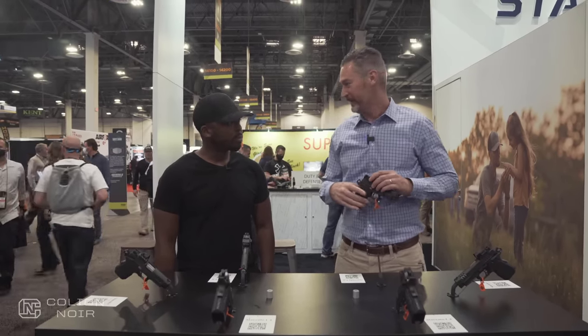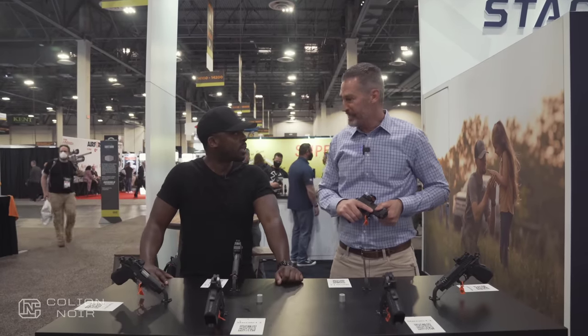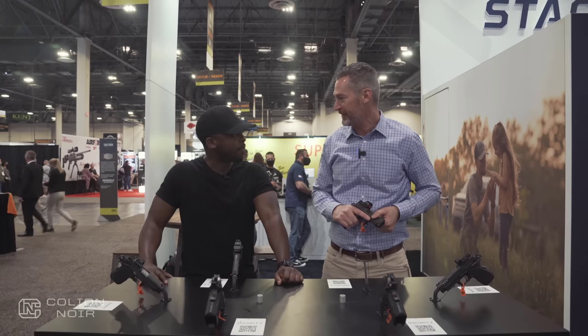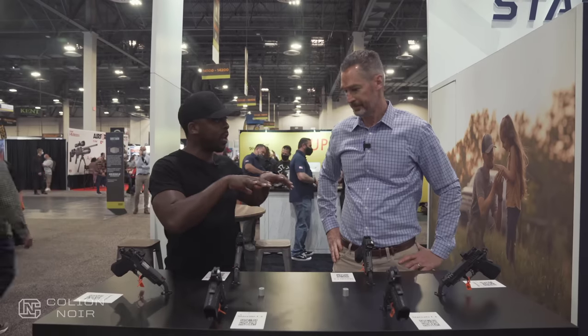Easy to shoot, less recoil. Do you guys make anything in .45, or is everything exclusively 9mm? Everything is 9 today. We've done some limited .45 and .40 for law enforcement customers, but everything we make for the broad market is 9mm.